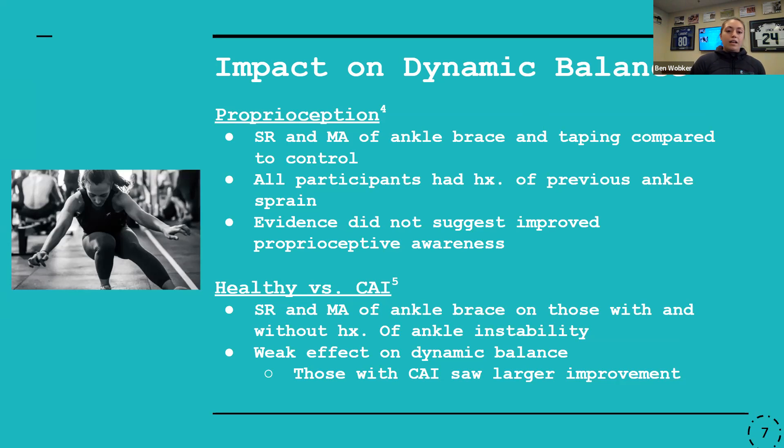I also looked at more of the prophylactic use of ankle braces — whether someone without any history of ankle sprains or injuries would benefit in improving dynamic balance and reducing risk of injury. The research, based on systematic reviews and meta-analyses, is really saying that's not the case. There's a weak effect overall. There was a slightly better outcome for those with chronic ankle instability, but still not enough to say this is something all patients should be using in terms of balance.